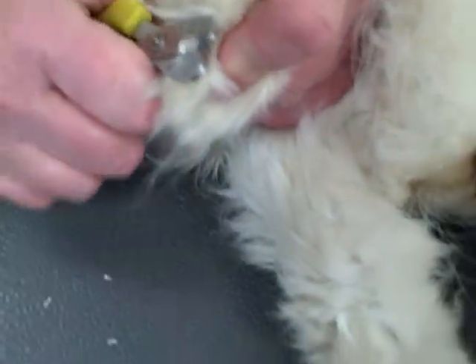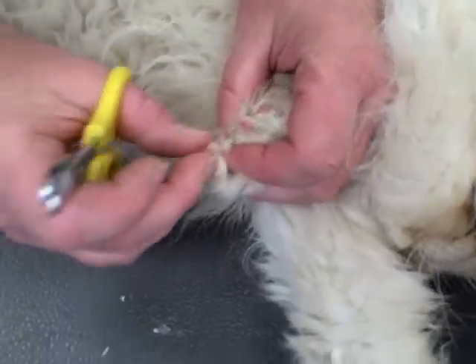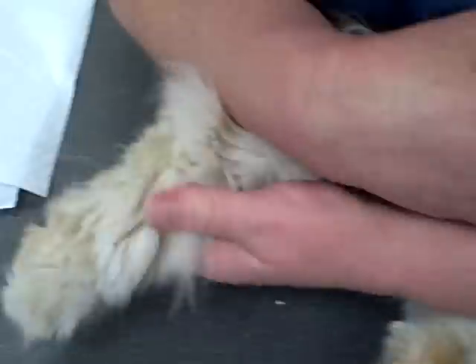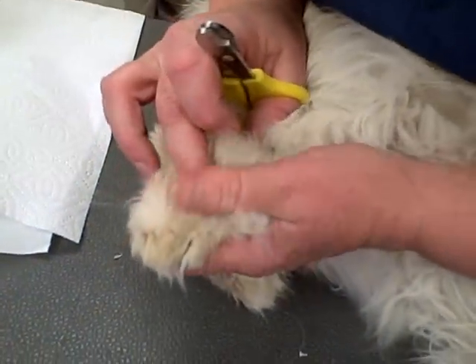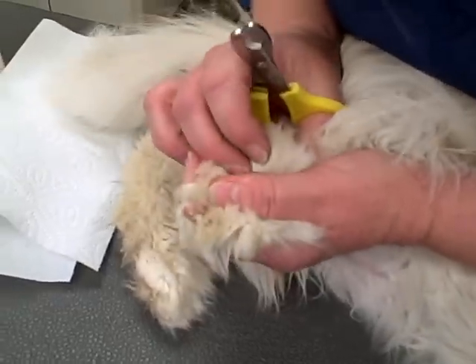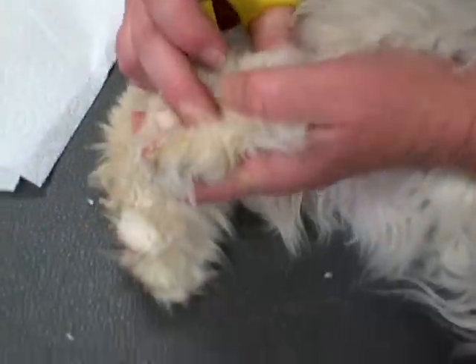Our model here is somewhat cooperative, but what if you have a cat that strongly objects to having their nails trimmed? Wrapping a towel around the cat works really well. You can pull one foot out from underneath the towel at a time. So you just roll them like they're in a burrito shell — pretty much, yes.